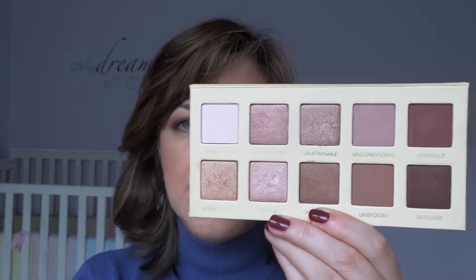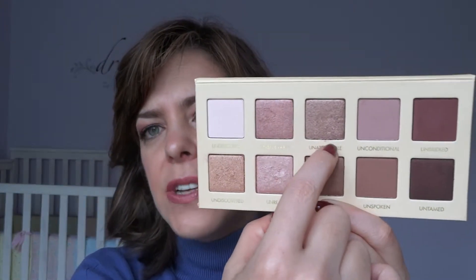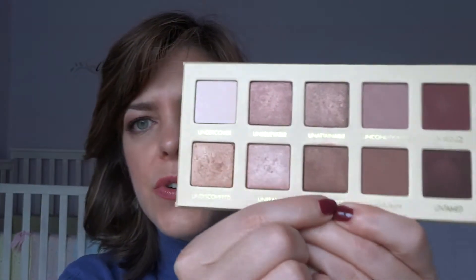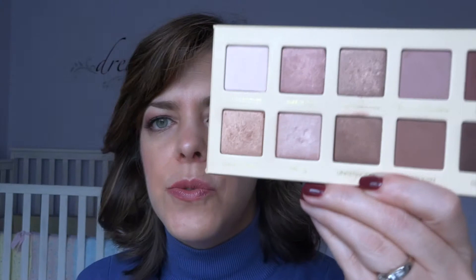Then you've got gorgeous shimmer shades that are versatile because they're not all the same color even within the same family. Undiscovered is a gold; Unbelievable is almost a peachy gold and very pigmented. Unreal is a champagne pink. Unattainable looks more brown in the pan but on the eye turns out to be more of a rose gold, almost taupe — one of the prettiest colors in the palette. Uncensored is a really golden brown. Lots of beautiful shimmer colors alongside the beautiful mattes.